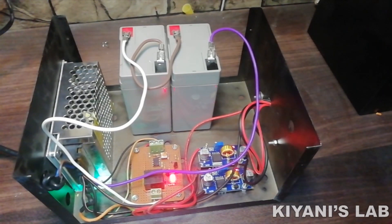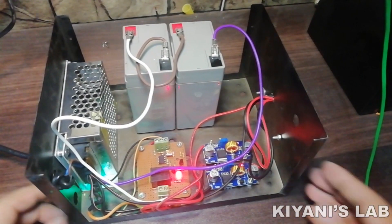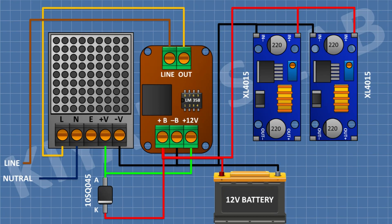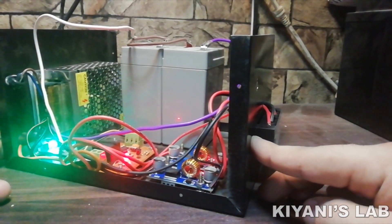In this video I'm gonna make a mini DC UPS, which is basically a DC backup power supply. This backup power supply consists of a 12 volt SMPS, a control circuit, a 12 volt battery, and two buck converter modules to convert the output to 5 volt and 9 volt. So this backup power supply can deliver 12 volt, 9 volt, and 5 volt.